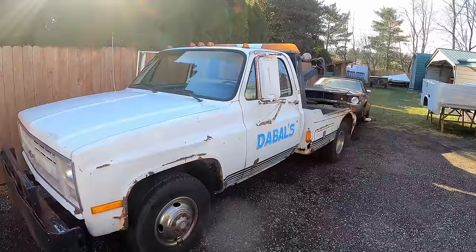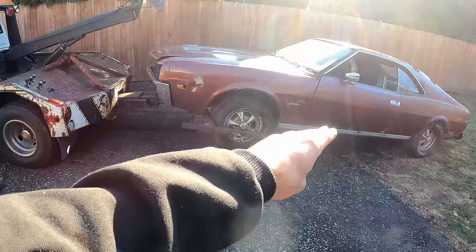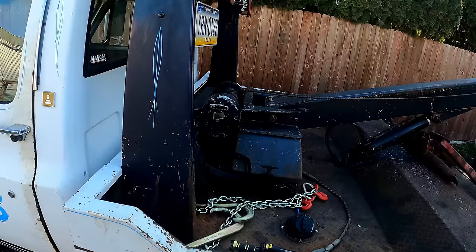Welcome to another video. This one is going to be a continuation of repairs and upgrades on the 1988 Chevy C30 square body wrecker. You guys seem to enjoy this truck so I figured I'd keep shooting video on it as we do some more much-needed repairs. Right now I'm getting ready to go drop this off — guys got a U-Haul trailer — but I have a bunch of ideas of things we want to fix, so let's get on with the video.